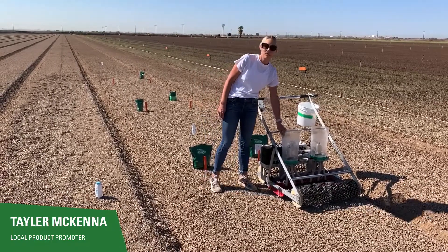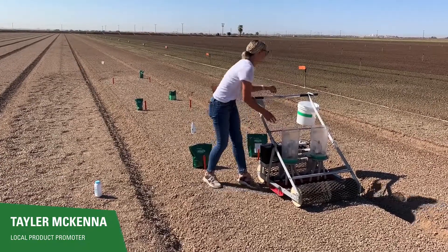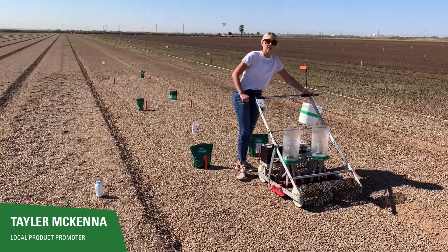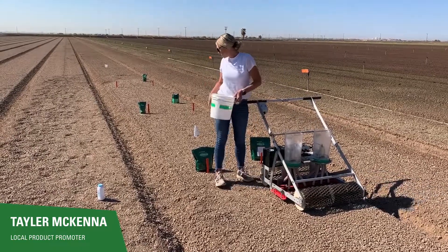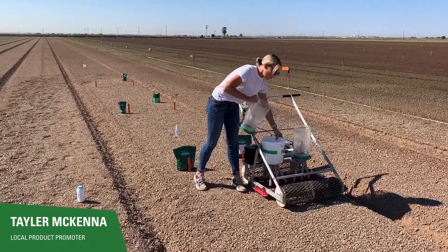I'm going to start with filling up this hopper and planting it, and I'm going to set the speed to three miles per hour. I'm planting kale throughout the whole trial so we're just going to keep it at that speed. Then once I plant the first variety, I take the hopper off and I clean it out.